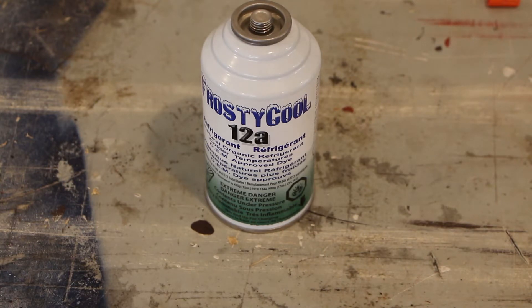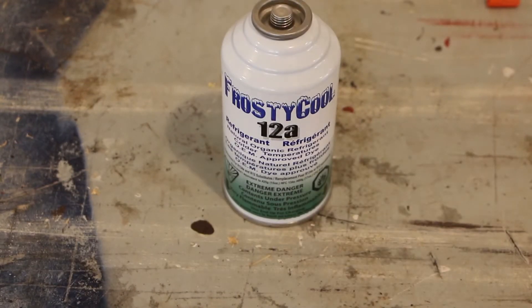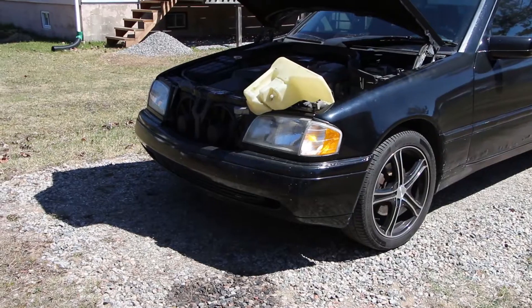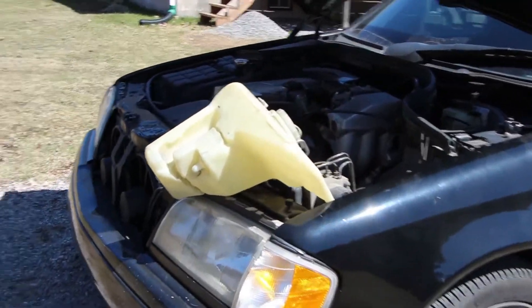If you've never done this before you can watch through the video, and even if you don't end up using this stuff you could still figure out how to recharge your air conditioning system. So first let me start by showing you where on the W202 you'll find the low side and the high side connection.